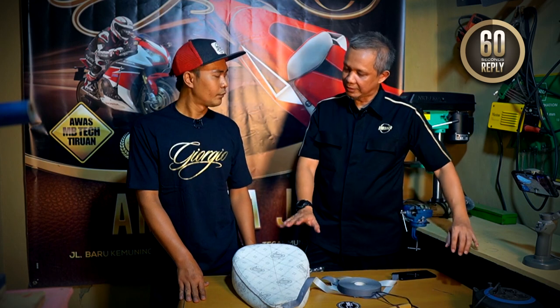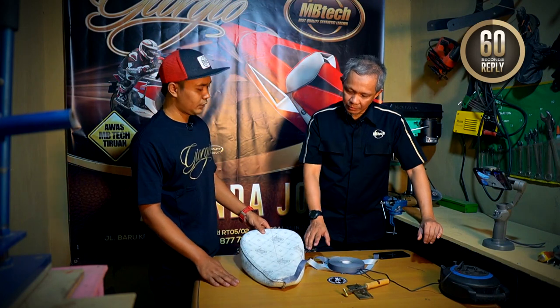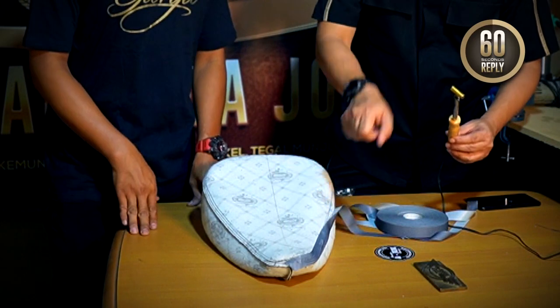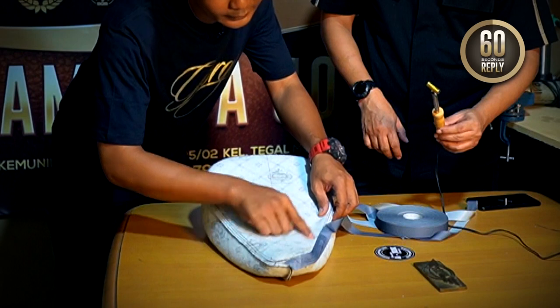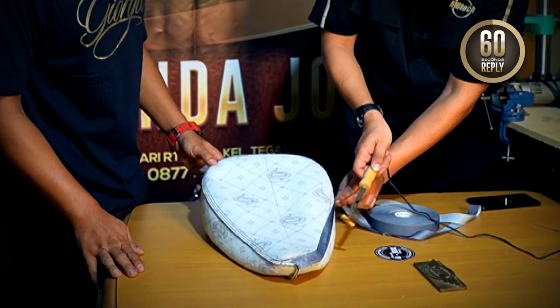Terus hasilnya sendiri gimana Kang? Hasilnya lumayan mengurangi kebocoran. Ini sebenarnya awalnya dari mana nih idenya? Pertama nyobain pemasangan, saya coba gosok pakai gosokan. Bisa juga? Bisa, cuma memang karena lebar, kena kainnya juga, bisa rusak. Nah, ini dengan ini pas banget nih. Saya coba ya? Pas banget nih. Cemerlang sekali nih Kang.